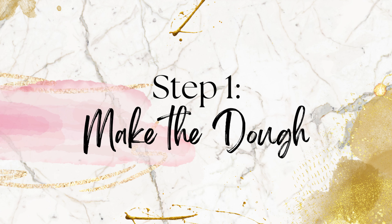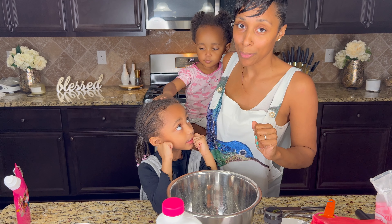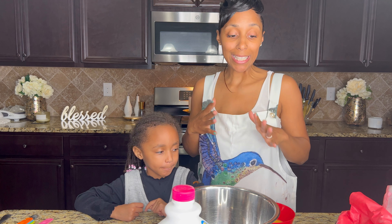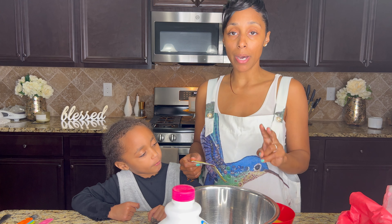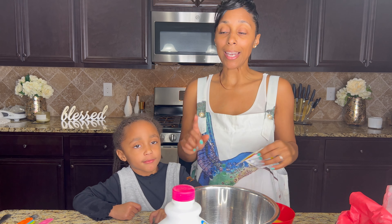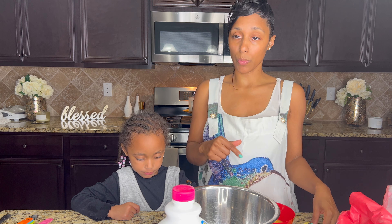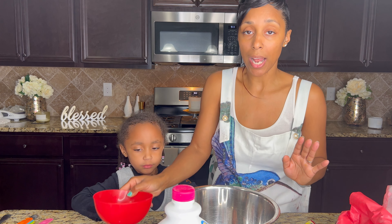Before we do anything, we need to get the dough together. The dough takes an hour to rise, so let's get that done first. We need to do the yeast bath — that's what I like to call it. We're going to mix the milk, the butter, and the sugar in with the yeast and allow the yeast to do its thing before we mix it in with the flour. Right here is our melted butter — we need a half a cup of vegan butter.